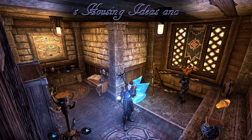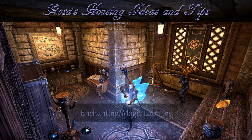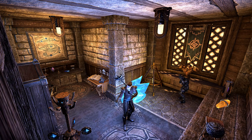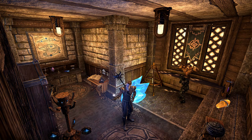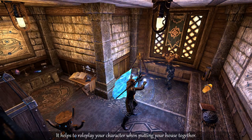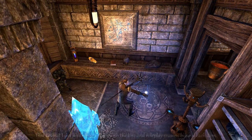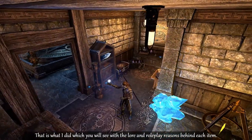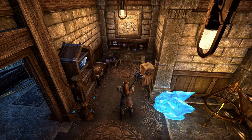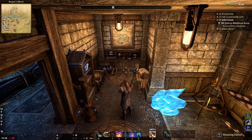Hello and welcome to another housing ideas and tips video with Rosa. In this video I'm going to give you some general tips on how you can set up an enchanting and magic lab. As you can see, we're practicing magic right now, one of my characters is. Let's get started and I'll show you everything that I used which might help you set up your own enchanting and magic lab.